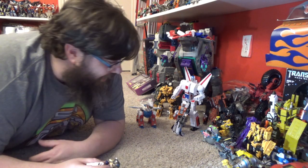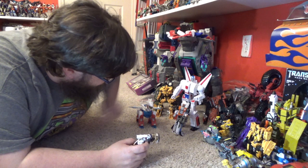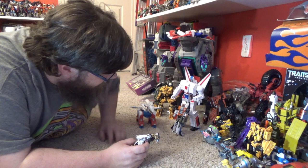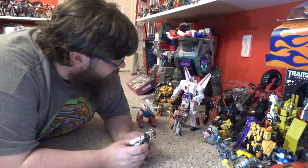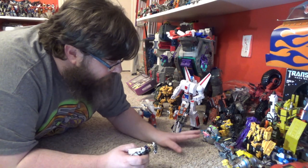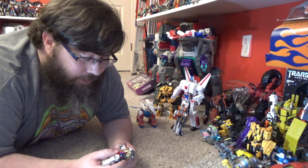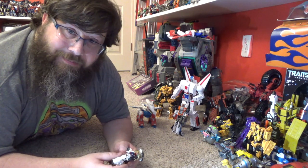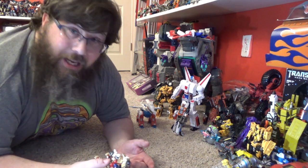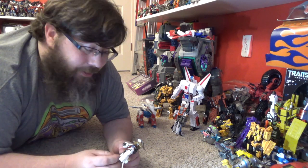I don't know what else to say — look at this little fella! So much articulation and paint. Even my other figures approve! That was my review of Iron Factory Leo Convoy. Hit me with some likes, shares, and comments — tell me what you thought of the review. Hit that subscribe button. If you're a Legends collector, I highly recommend this guy.